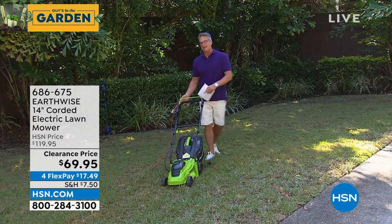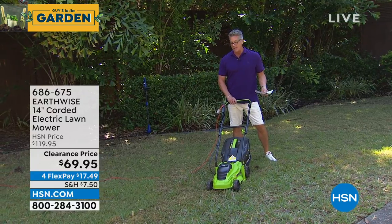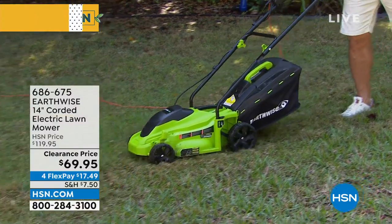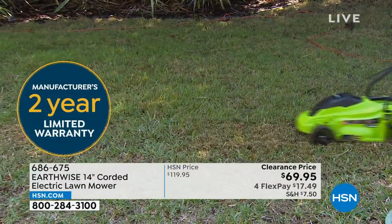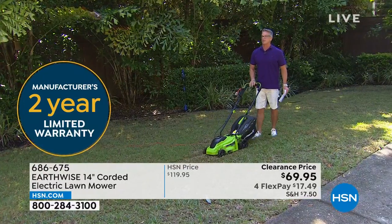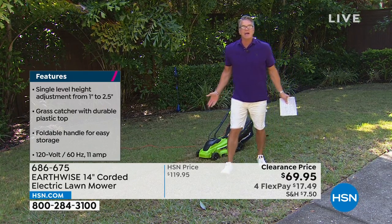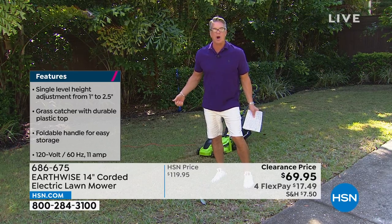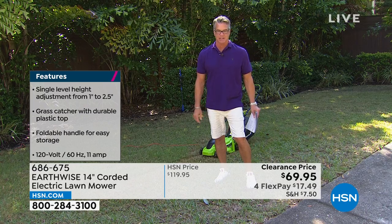There's a button on the side for safety — you push that button down. You can hear how quiet this is. I'll do another path right next to the one I did. It's lightweight, easy to maneuver. You can see it going right through the grass, sucking it right up. I've done two great lanes. Easy — 21 pounds is all it weighs. Easy to store, no smell in your garage, no oil spots or gasoline to deal with.